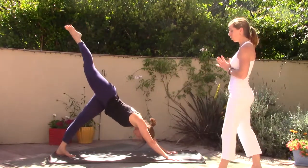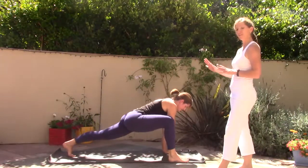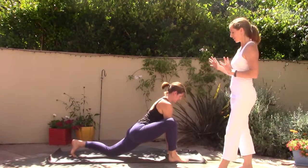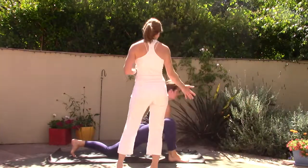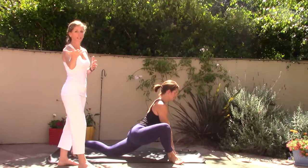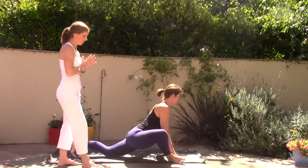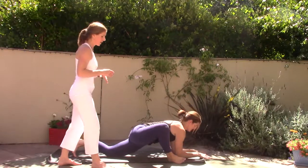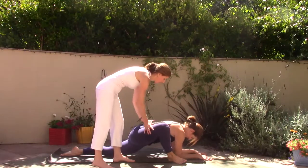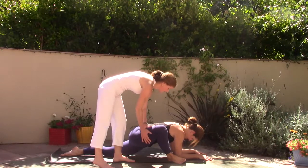Step the right foot forward to the outside of your right hand, bring the left knee down to the mat. Turn the right toes out at an angle toward the right corner of the mat and roll onto the outer edge of the right foot. Shift forward and down onto your elbows, and find this place where you can just relax into your hips, taking a few deep breaths into the right hip.